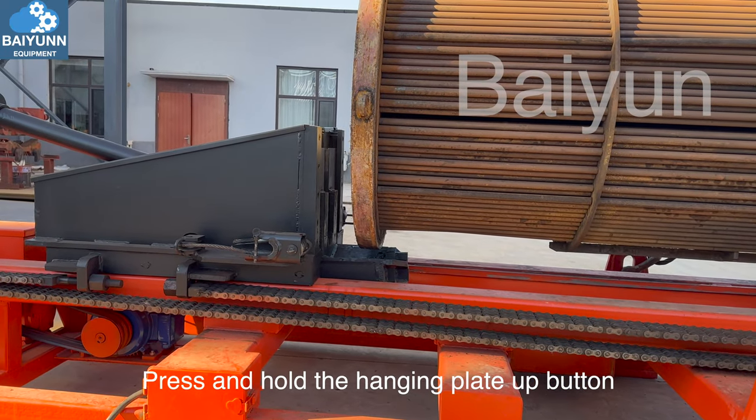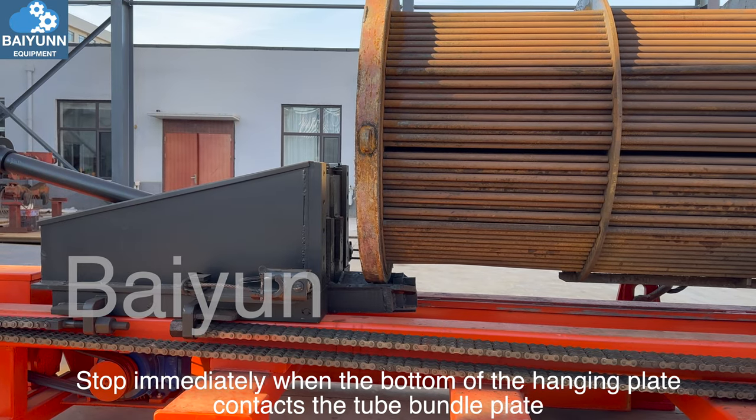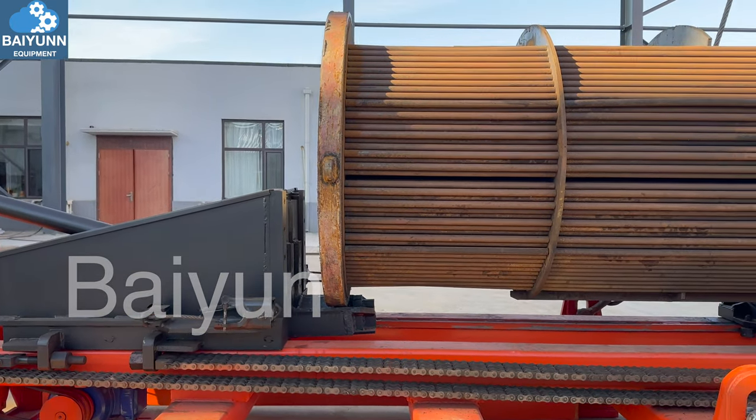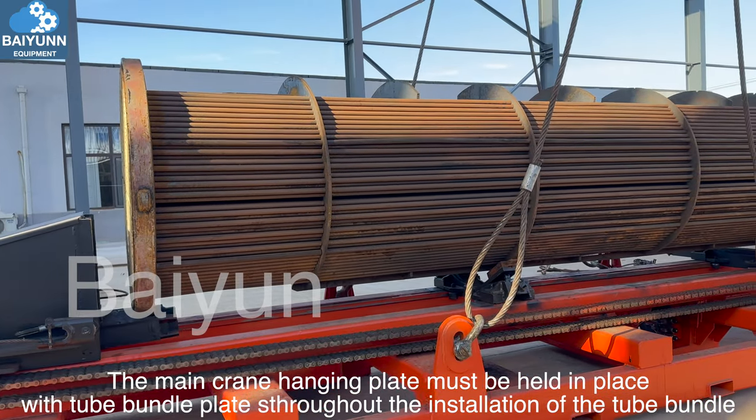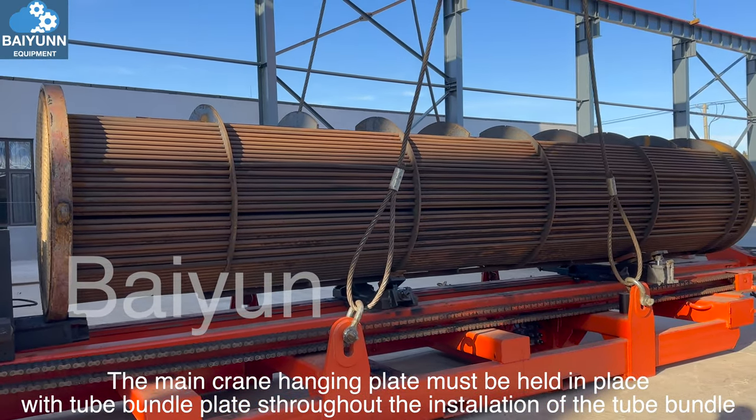Press and hold the hanging plate up button. Stop immediately when the bottom of the hanging plate contacts the tube bundle plate. The main crane hanging plate must be held in place with the tube bundle plates throughout the installation of the tube bundles.